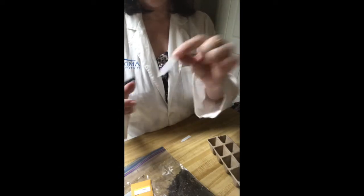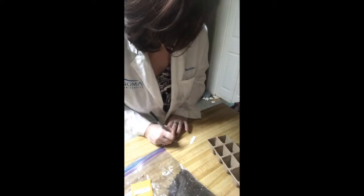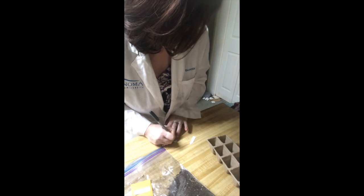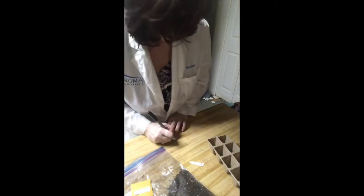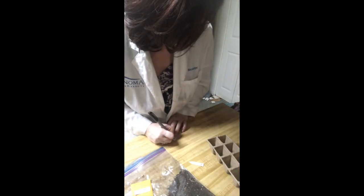Let's start out by labeling our plant markers. On one of them, you're going to write the number one — that's going to be for the side where you've planted enough seeds to grow one plant per pot. On the other side, you will put two, because we'll be growing two plants per pot.